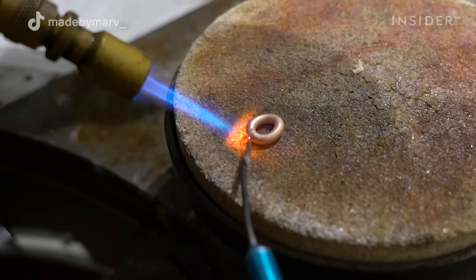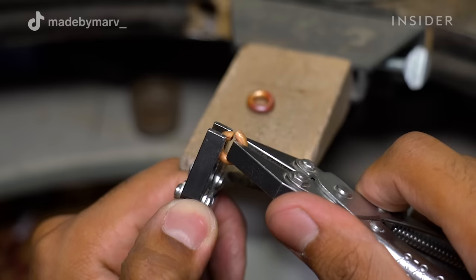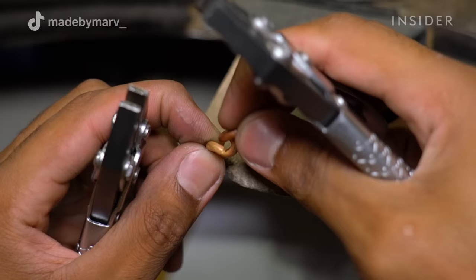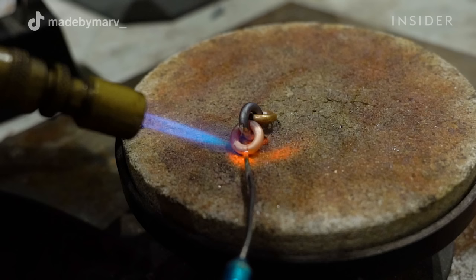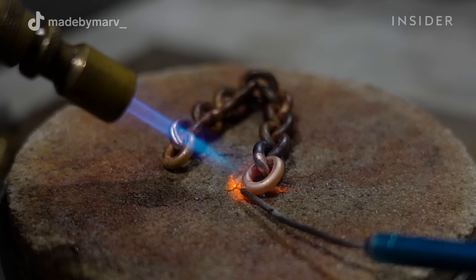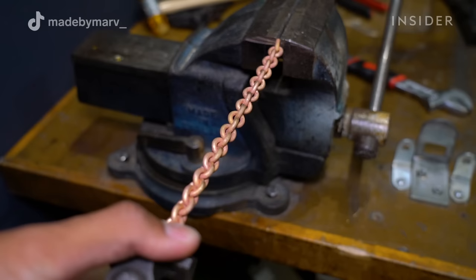Before applying heat to the metal, I add some borax to keep the metal clean and help the solder flow. After soldering the links shut, I use a couple of pliers to open up another link so I can pass it through the soldered one. I then proceed to close the link and solder it shut. This process is repeated until you have the length you're looking for.